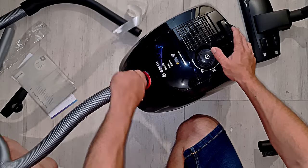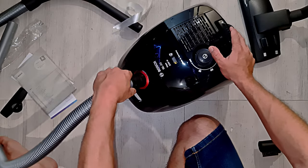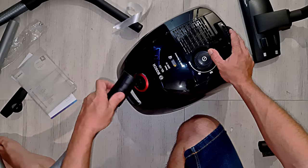This goes in there and it spins. Not terrible.